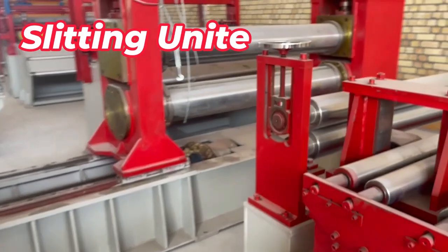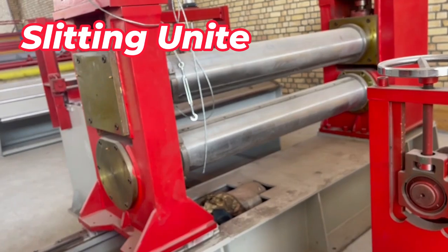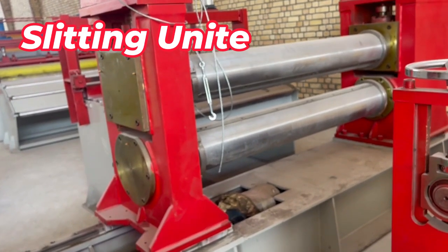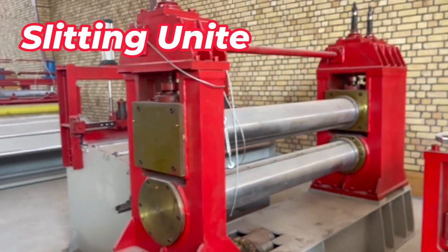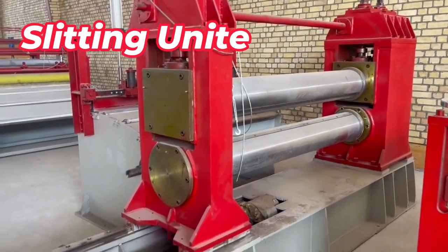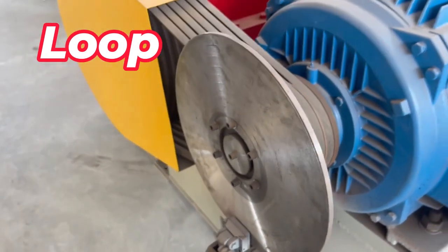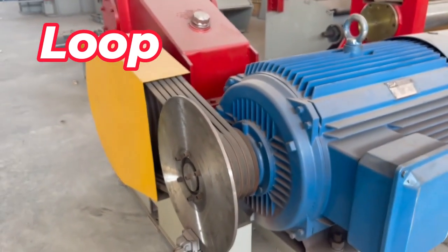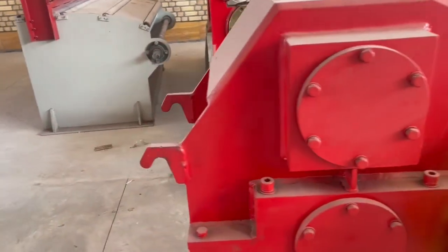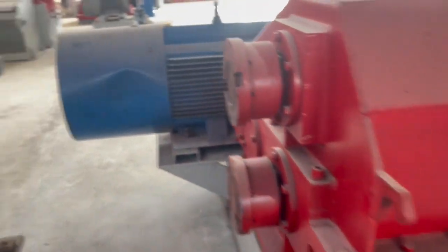Now we are going to the slitting shaft and block. This slitting line is made for six millimeter material and the shaft size is 240 millimeters. You can see the width is 1,650 millimeters. The drive motor is pneumatic, and it also has a pneumatic brake — once we stop the line we need to stop immediately.